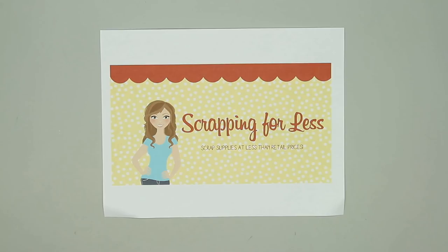Hello friends, it's Christy Marcotte. I am guest designing for Scrapping for Less using their September Flavor of the Month card kit. The theme is Happy Fall, y'all. I love making autumn cards, so this kit is just perfect for me. So let me show you everything that's included in the kit.